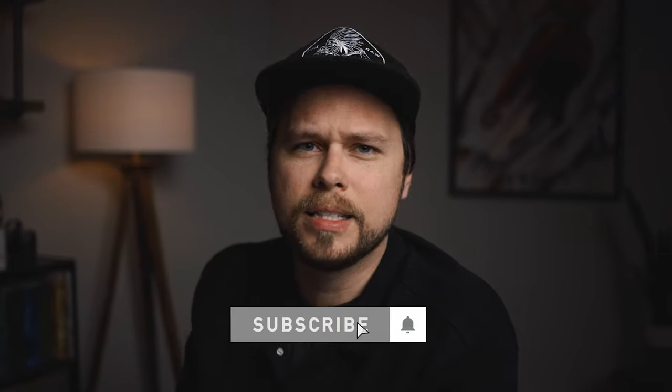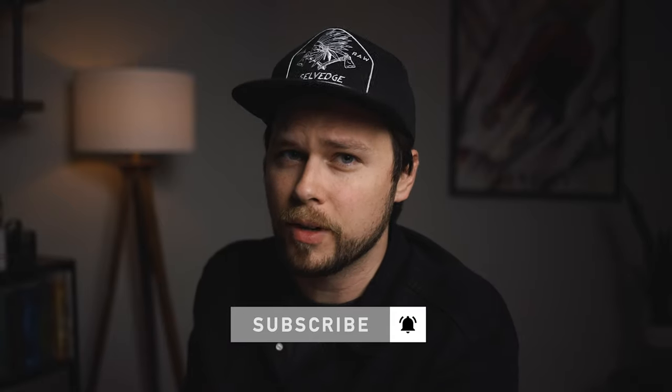Well, that wraps up this little review video — if you can call it a review video; I've only had the camera for about a week. But if you have any questions, leave them in the comments below. If you enjoyed this video, subscribe if you aren't already, and tap the notification bell so you can be notified when I upload a new video. If you liked this video, give it a thumbs up. Until next time, shoot to create.